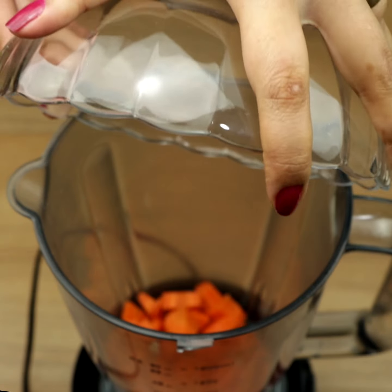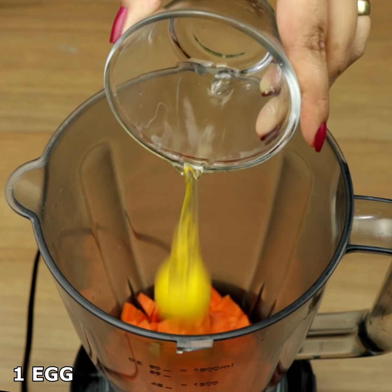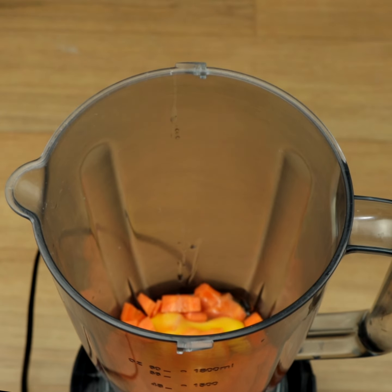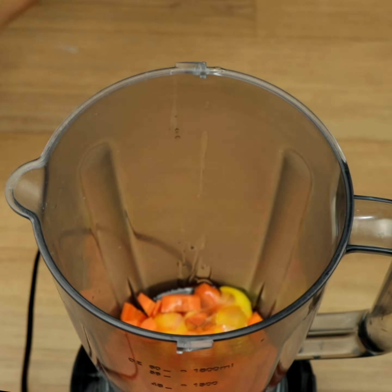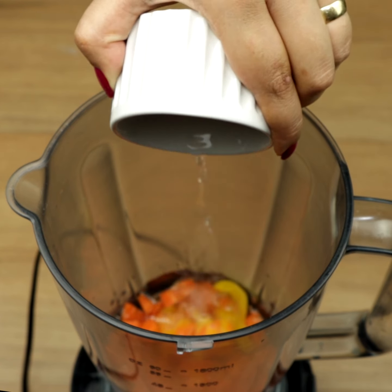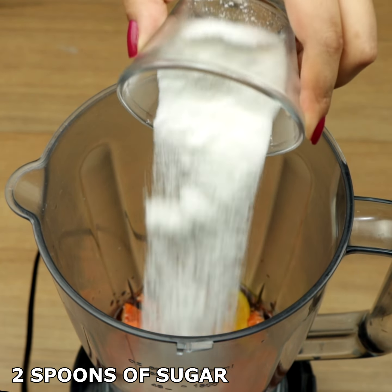To begin, we'll need 1 cup of chopped carrots, 1 egg, 2 spoons of oil, 2 spoons of water, and 2 spoons of sugar.